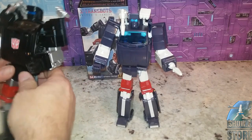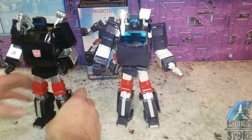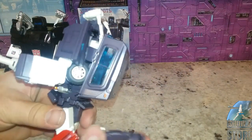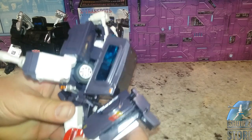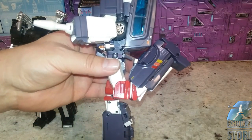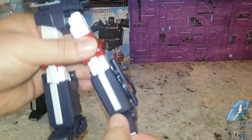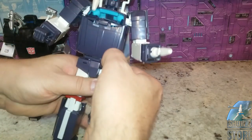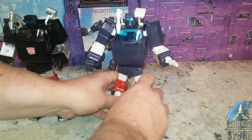I do want to point out — I don't know if you guys even know this about him — but he does have a double-jointed knee, almost a triple-jointed knee. There are a lot of joints in that knee. And toe tilt — well, ankle rocker and the toe doesn't really tilt. But yeah, pretty good articulation and a pretty good looking bot.